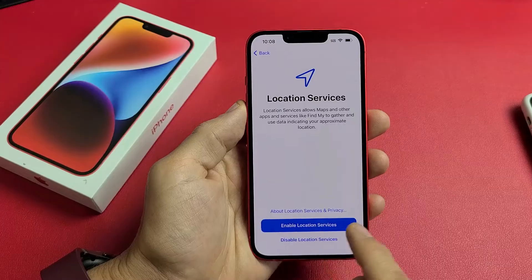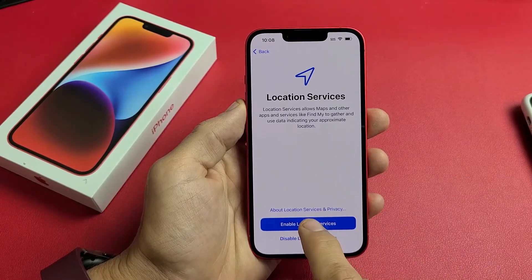Location services — this is optional. You can enable it or disable it. For me, I'm fine with enabling it.